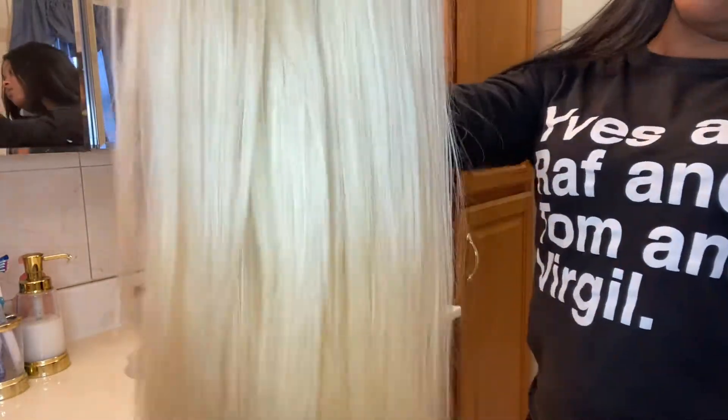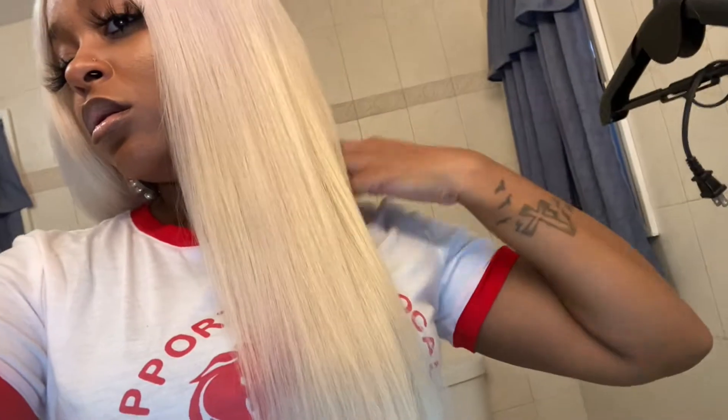A quick easy way to go from this yellow blonde to a more cool toned down blonde. If you're interested, stay tuned.